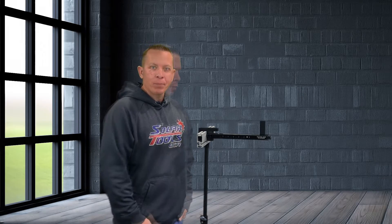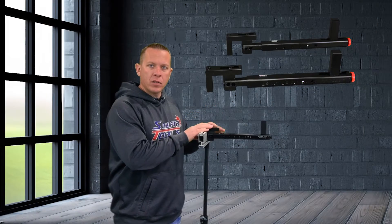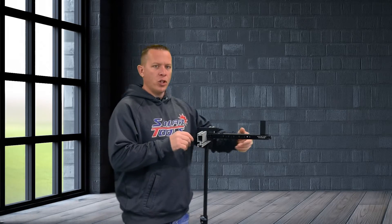Today I'm going to go over the functions of the solar panel hanger. The solar panel hanger mounts to your solar racking — you would use a set of these, so two of these for a single panel. The main function is to mount your panel evenly with the roof line of your install.